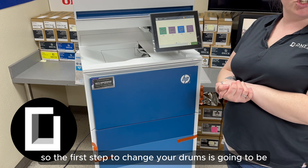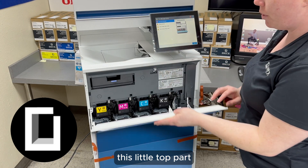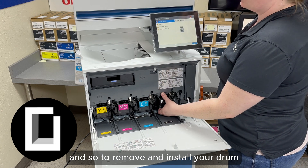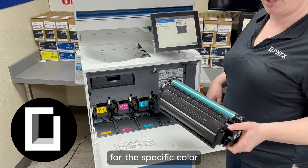Alright guys, so the first step to change your drums is going to be to open this big door right here and this little top part. You have your waste toner here, and you've got all your drums here — they are color coded.